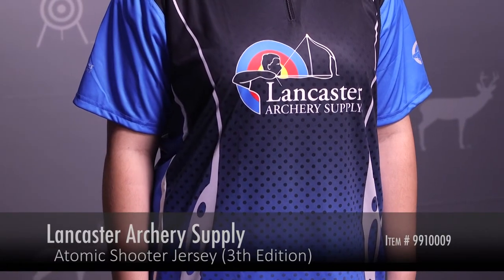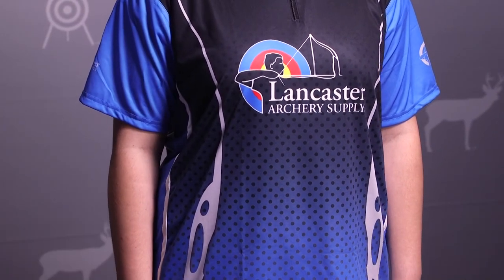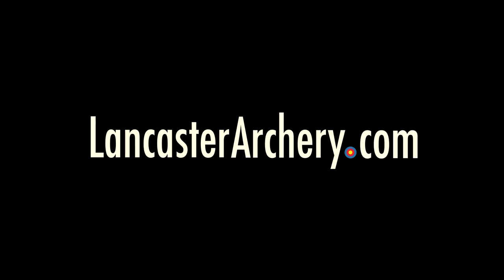Thank you for watching this video introducing the third edition of the Lancaster Archery Supply Atomic Jersey. Give us a thumbs up if you liked the video and hit the subscribe button if you'd like to see more. If you have any additional questions, please visit LancasterArchery.com. We'll see you next time.